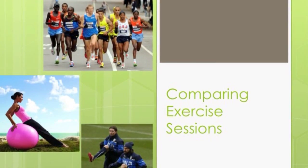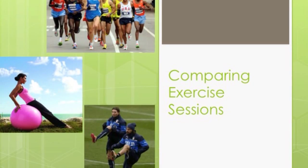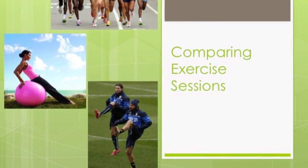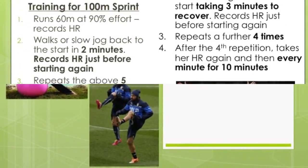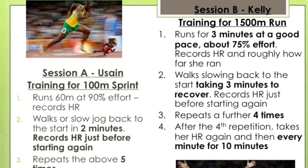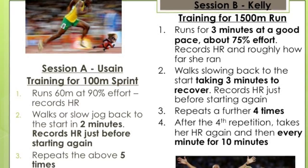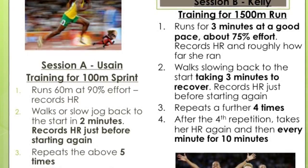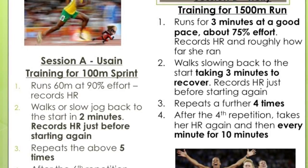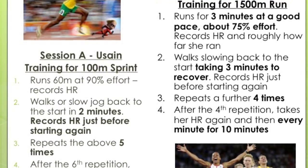We're now going to move on to comparing two different exercise sessions. This is really important — you need to know how these can be used differently depending on your methods and principles of training. We're going to look at two different athletes: Usain, who's doing session A training for a 100-metre sprint, and Kelly Holmes, who's doing session B training for a 1,500-metre run. Take a moment to look at these two sessions and what they're required to do — you might want to pause the video to take some notes.